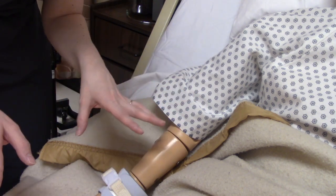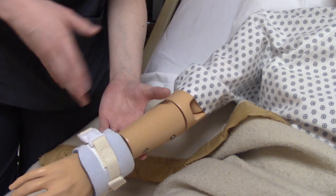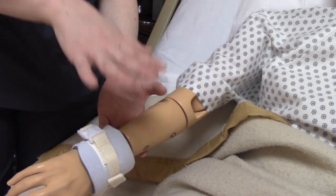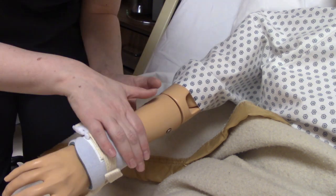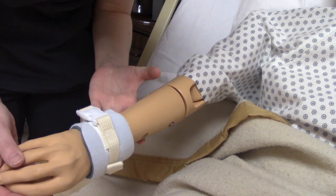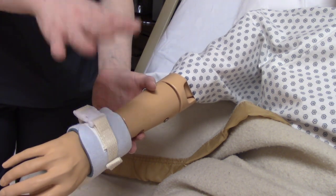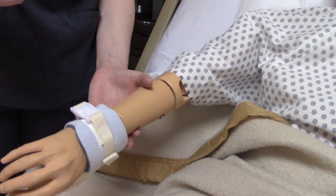We also need to check the area where the restraint is. We need to check for circulation — color changes like pallor or cyanosis, edema, capillary refill — and ask them if it's painful, if it's red, and whether they have any numbness or tingling in the area. We want to make sure this is safe for the patient and isn't causing them harm. So we need to check them every hour and if something's not okay, we need to change it.